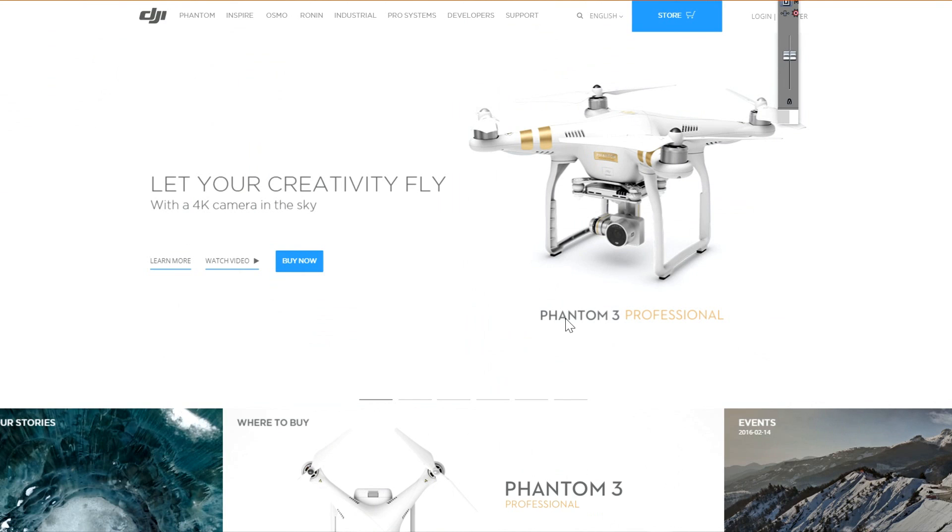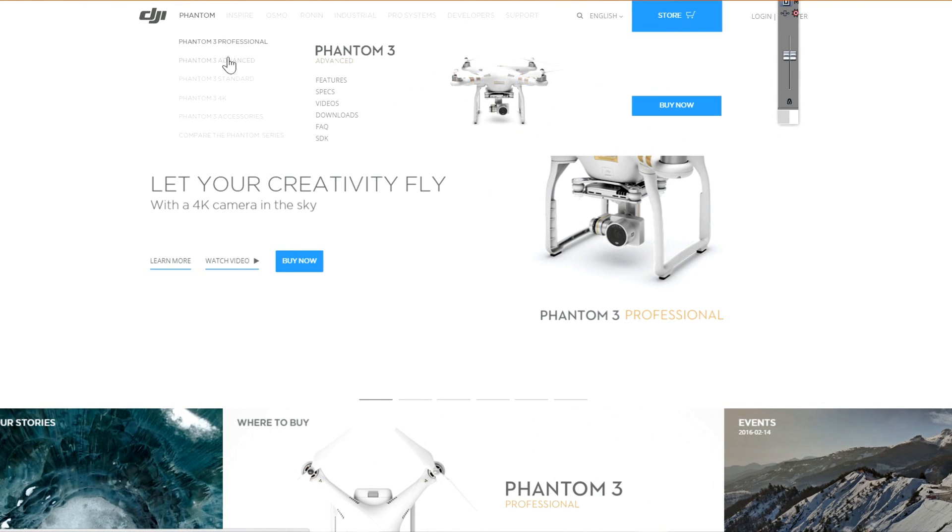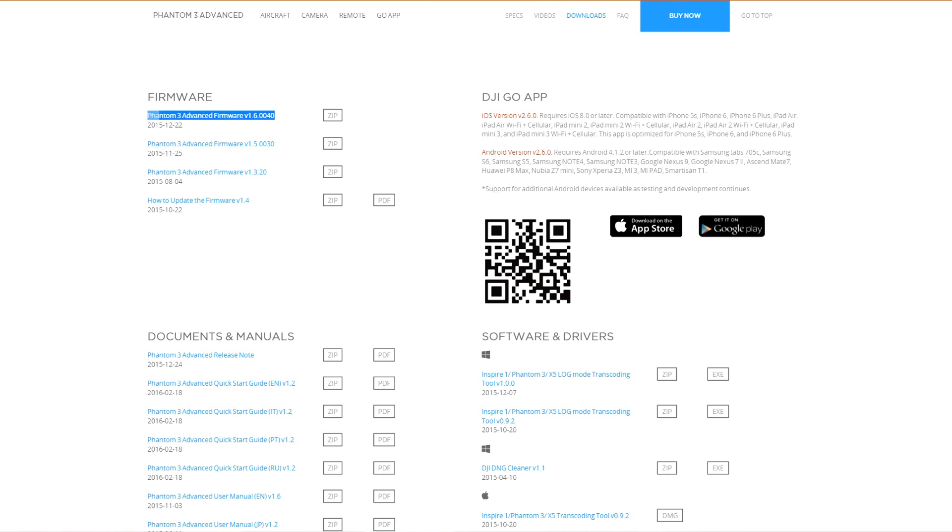Step one: go to DJI.com. Hover over Phantom, go down to Advanced, Standard, or Professional — whichever one you have. Go over to Downloads and click there. For your Phantom Drone, you want to download the latest firmware. And then for your RC, you want to put on version 1.3. Put that on a flash drive and plug it into the back of your RC.